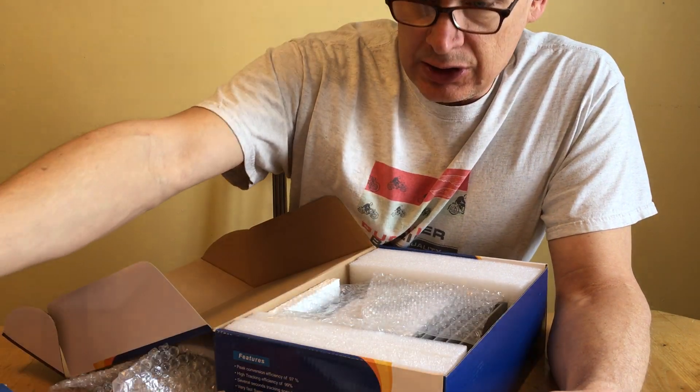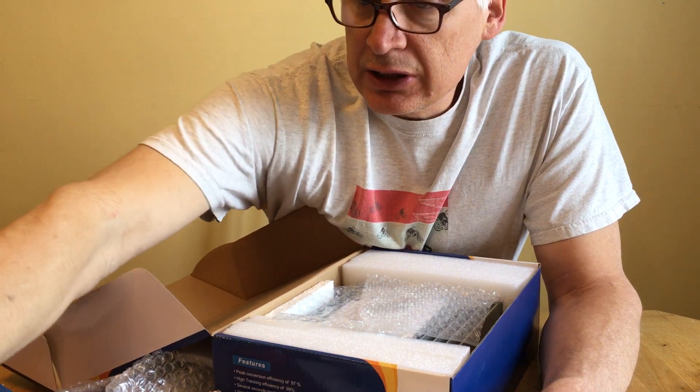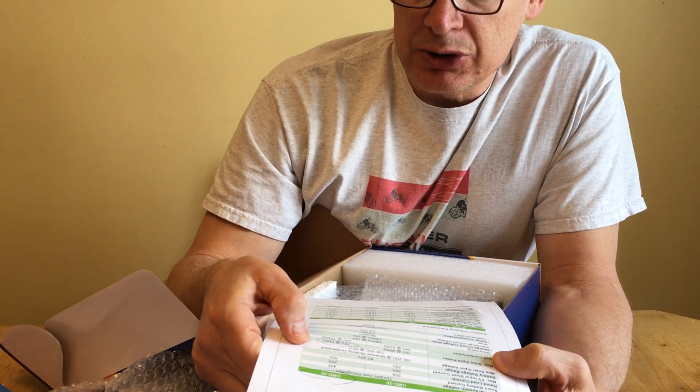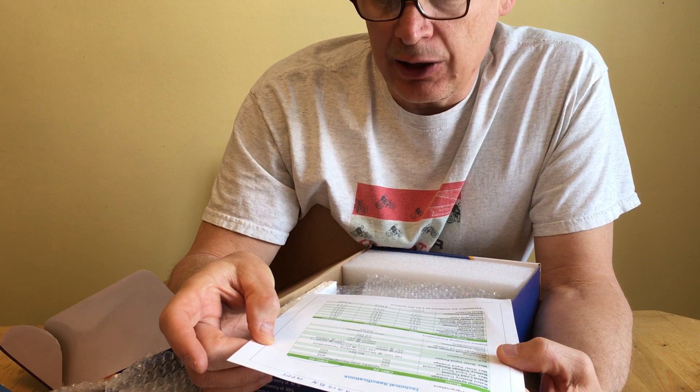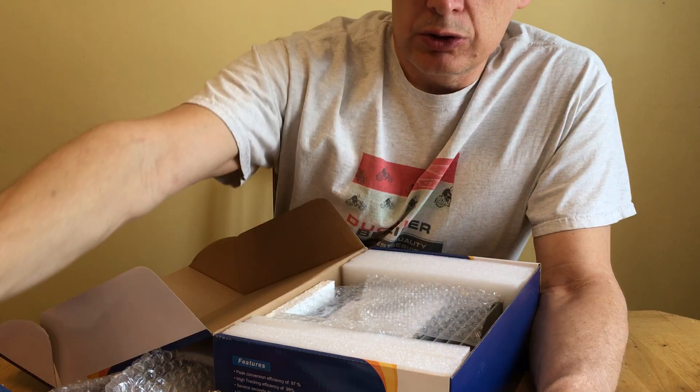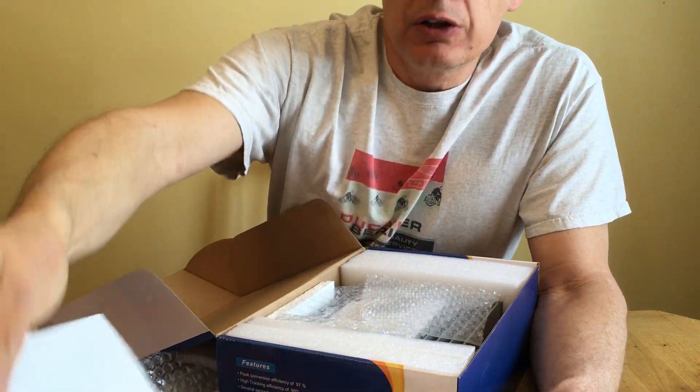Even though it's a 40 amp controller with a limit of 400 watts, I'm going to be putting 600 watts through it. The reason I chose this one is that it states right in the paperwork that the maximum solar input it will take is 520 watts, but if you exceed that — or if you exceed your amps — it doesn't shut down and it doesn't damage the controller. It actually just limits the output to 40 amps. You can't ask for better than that.